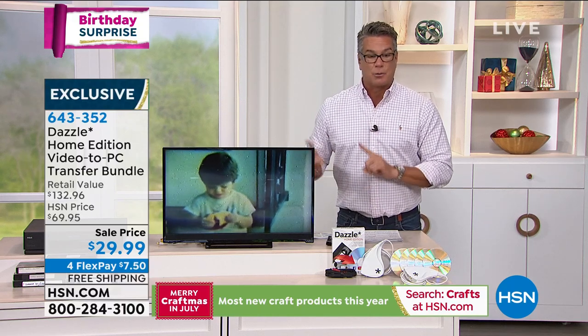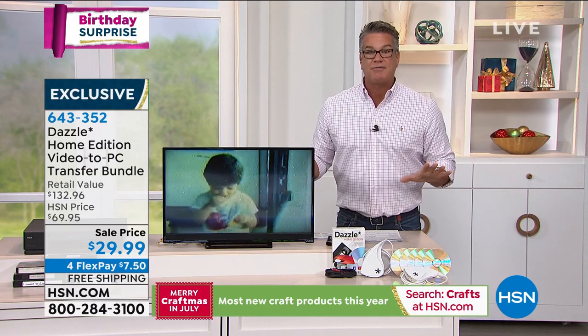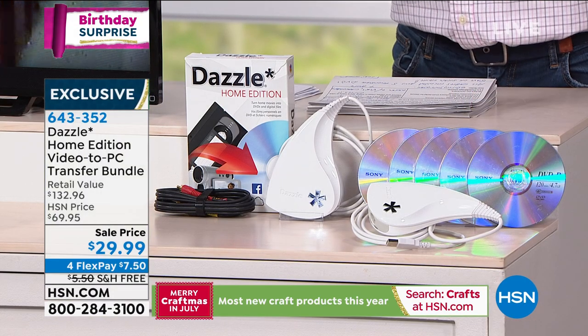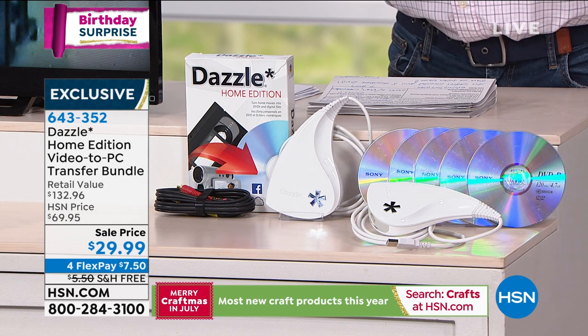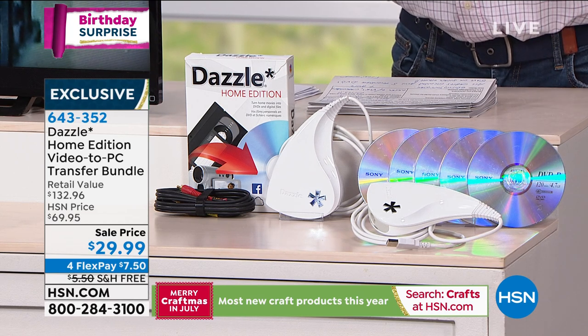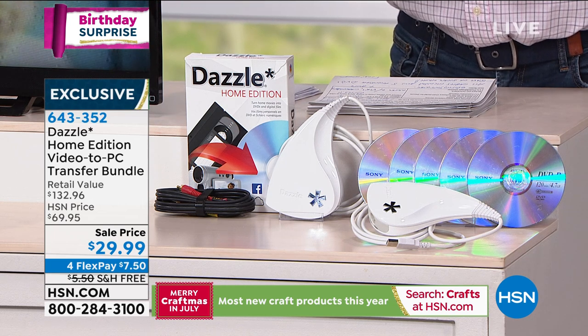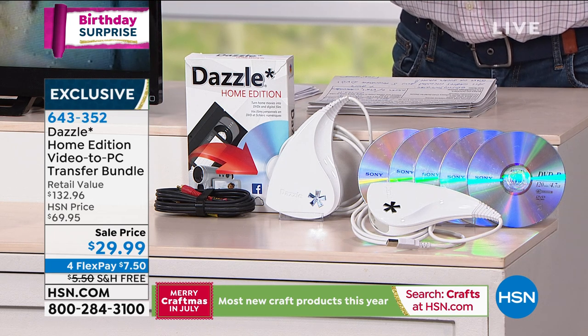Normally $69, the retail value with the editing software and all the cables is $130. It's $29 today. So if you value those old memories and you're looking for a way to save them, Dazzle is going to work.